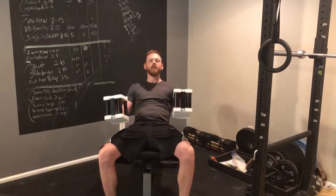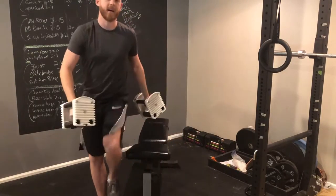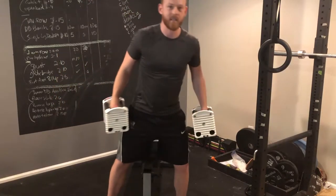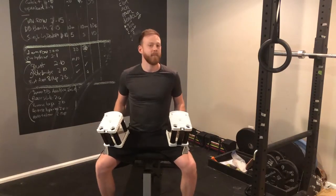With supersets, you lift and then go straight into another exercise without any rest. And since it's already been a while since you did the first exercise, you don't have to wait as long to start again — letting you get more work done in less time, keeping your heart rate up as a form of cardio and burning extra calories.